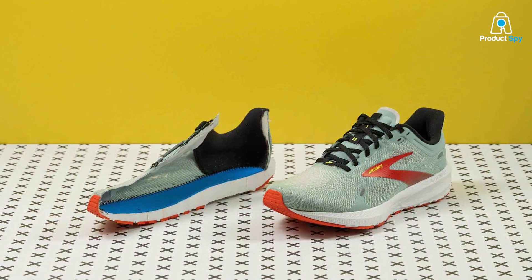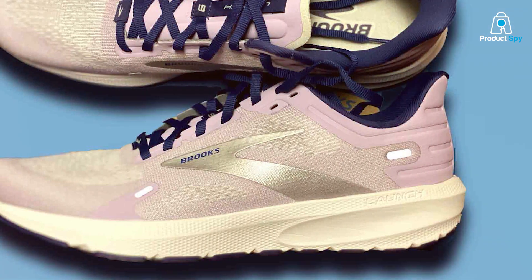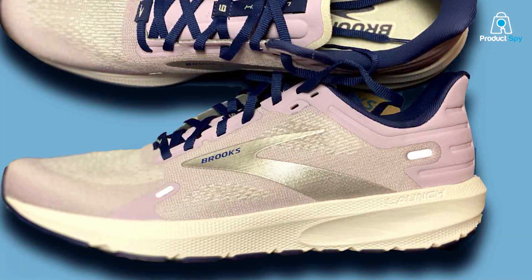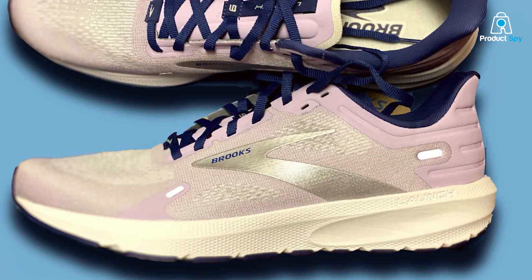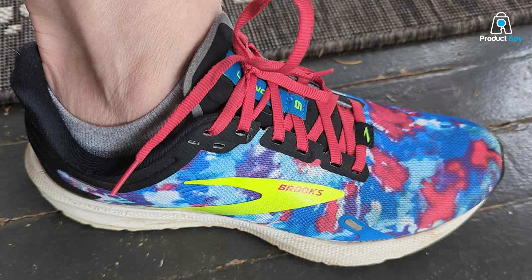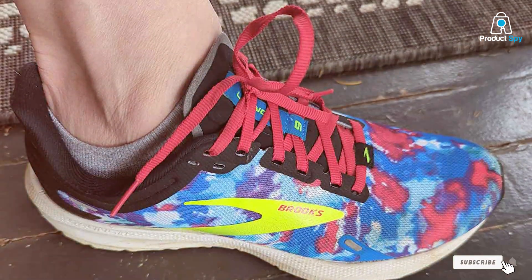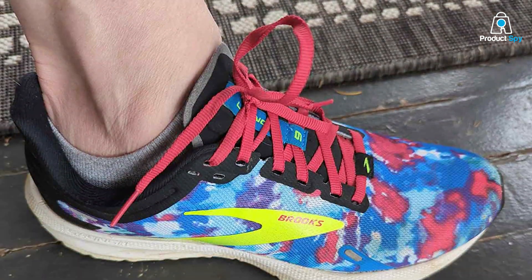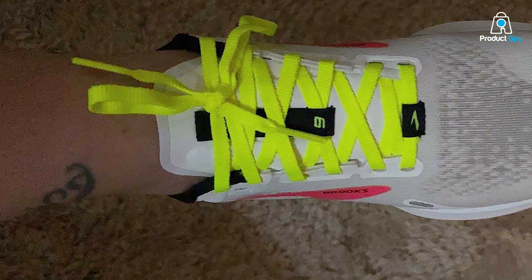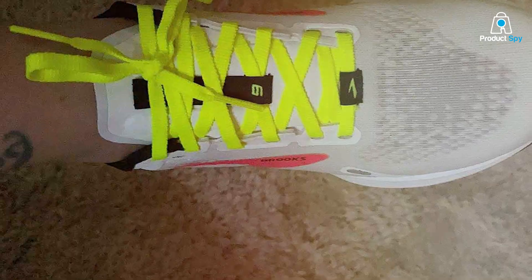Alright, that wraps up our top 5 list for the best running shoes specifically designed for flat feet. No more using your flat feet as an excuse for not hitting the trail or the treadmill. If you found value in this video, be sure to smash that like button and share it with anyone who might be in need of some quality running shoes. Don't forget to subscribe and hit the notification bell so you never miss out on future content tailor-made for you. Remember, the right gear can make or break your athletic journey, and we're here to make sure you're geared up for success. Until next time, stay fit and stay fabulous!